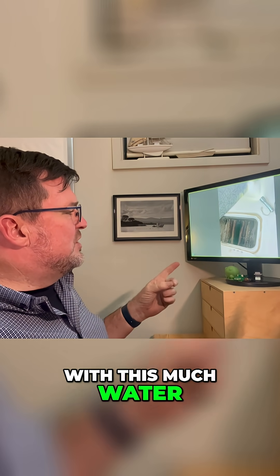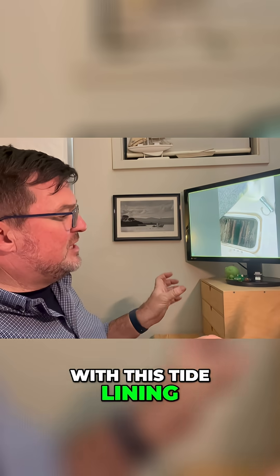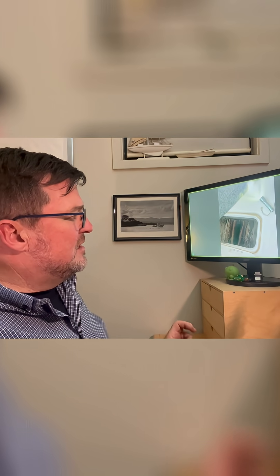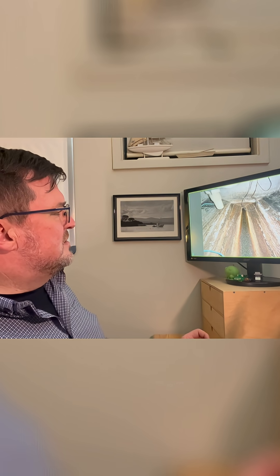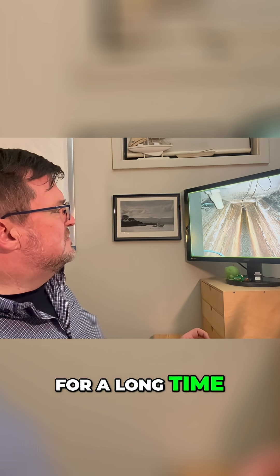If this boat, with this much water, with this tide lining, if it had to be an aluminium tank... that's sort of water been sitting in there for a long time.